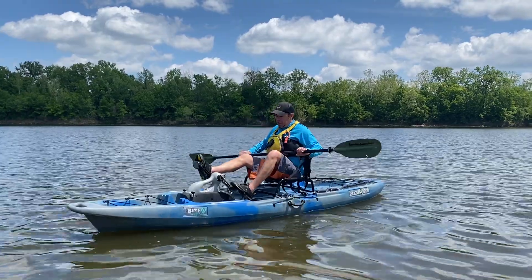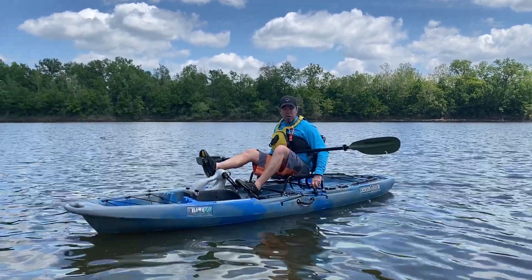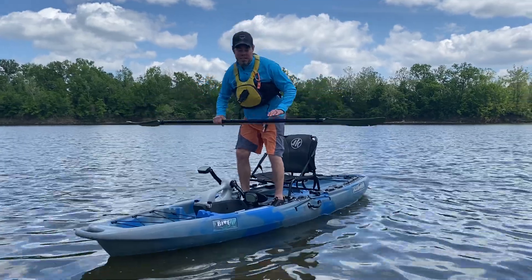You can paddle if you like to. When you're pedaling, you've got the option of turning with a rudder right here. Very stable boat — it's meant to be able to stand up in, no problem whatsoever. Very stable.